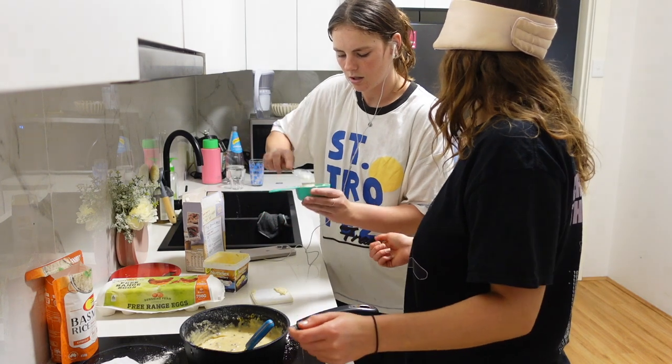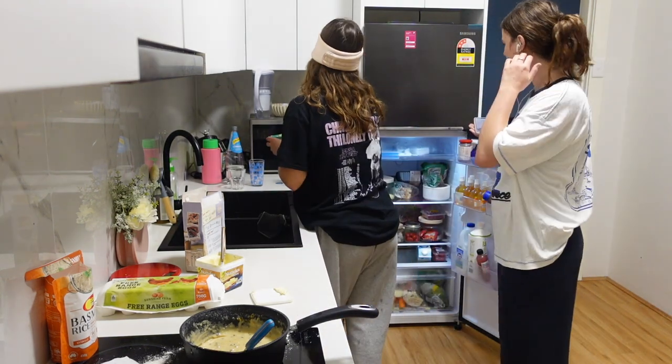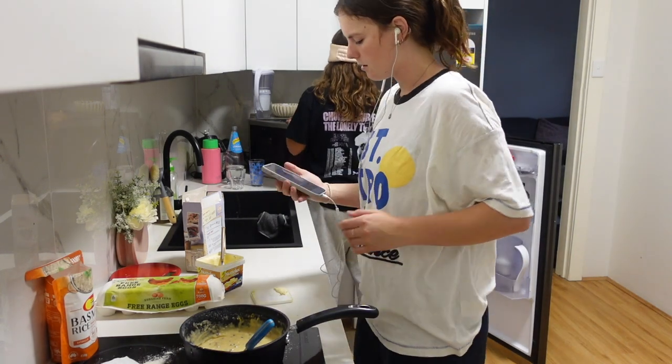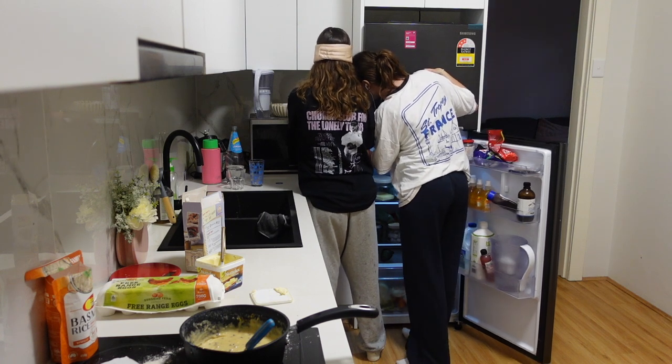Are we good? Put that in the microwave. How long, how long? 30 seconds — that's 10 minutes!